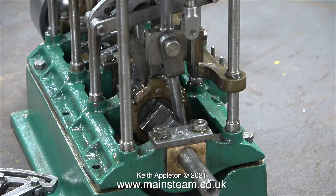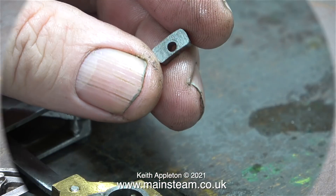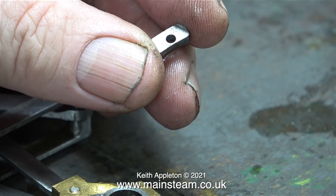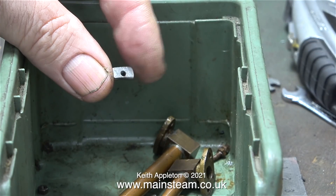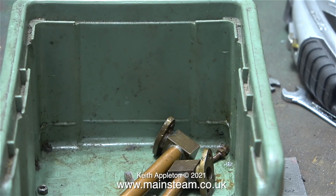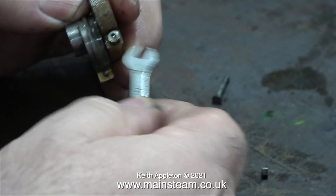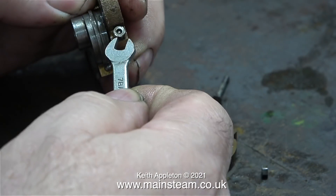To make the modification to the eccentric sheave I need to remove the valve gear. This is the die block and I don't want to lose this, so I'm putting it in a box with all the other bits in slow motion, just for a change. Here's the complete valve gear from the high pressure cylinder. I need to separate both of the eccentric straps so I can get at the double sheave.